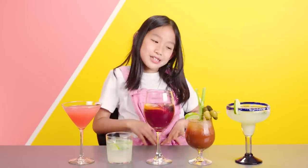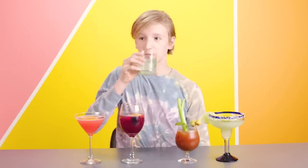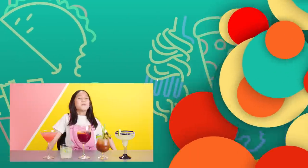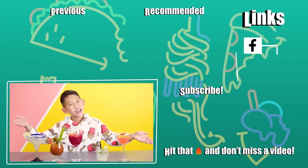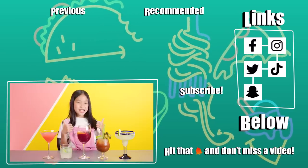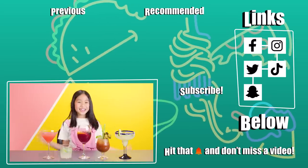Did you have fun? Yes. What was your favorite part of being a bartender today? I get to try all these different drinks, and I like the sangria the most. I would like one mocktail sangria. Well, you are now our new resident bartender. Awesome. Thank you guys so much for watching. Did you enjoy this episode? Which of these drinks do you want to try? Let us know in the comments below. Make sure to like and subscribe to People vs Food. Bye!